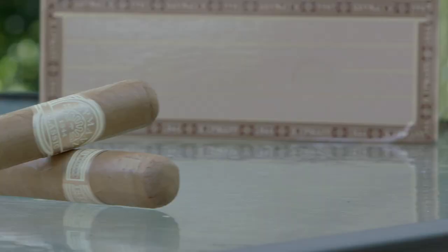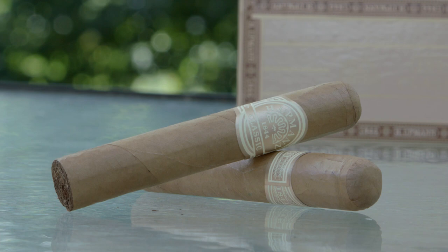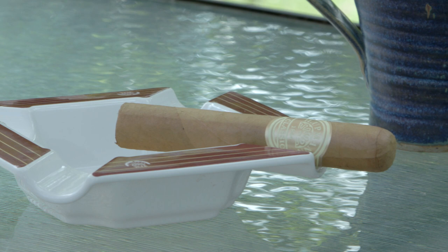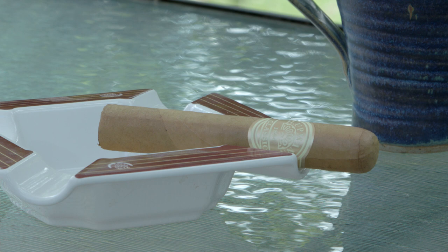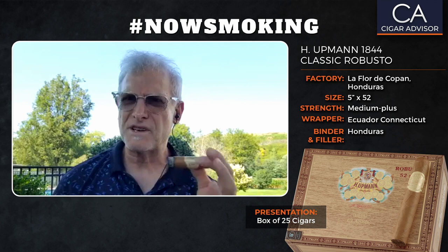So how did this cigar start out? First of all, it's really a good-looking cigar. I love how they got this color for this shade wrapper — really nice color, very smooth, very silky, seamlessly rolled. And it has a triple cap on it, really well done too. There are very few veins in the cigar.